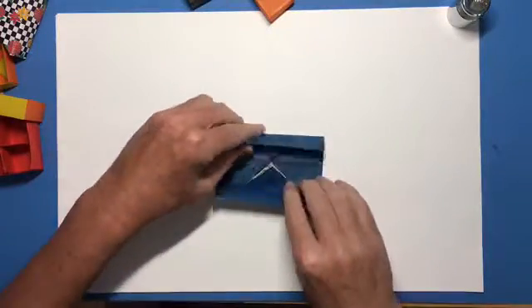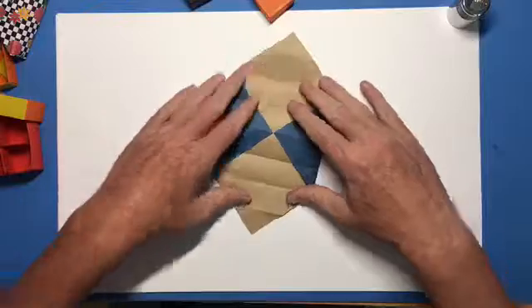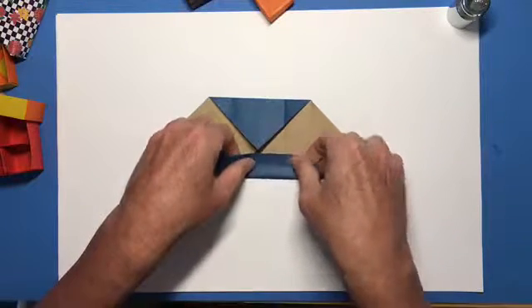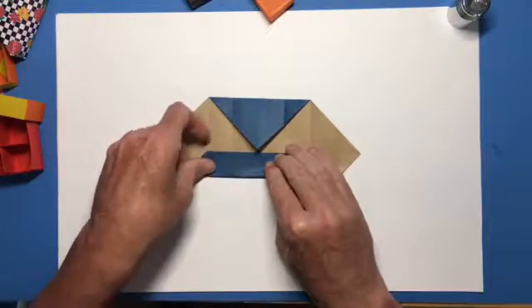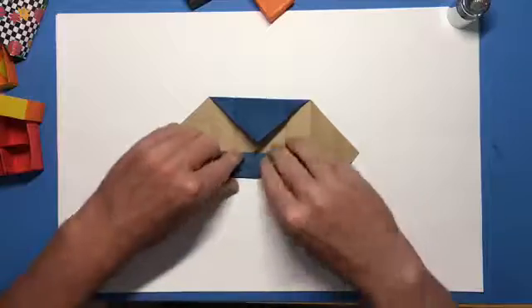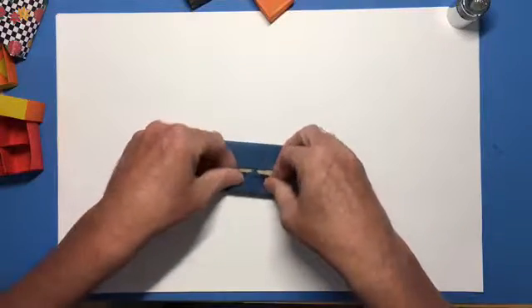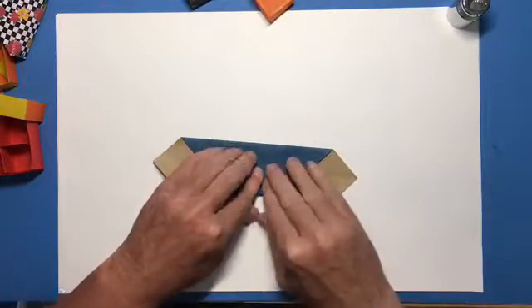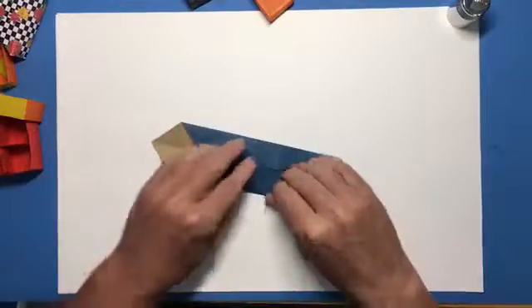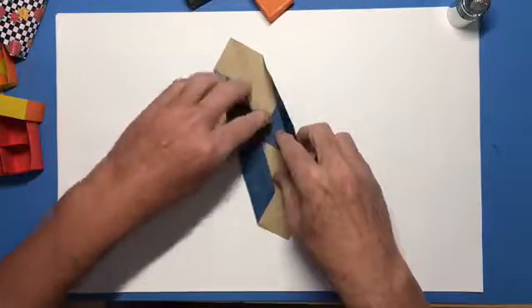Now open that back up and open up the ends there. We're gonna take this side here that doesn't have the crease in it and we're gonna fold that into the center line like so. If that little piece sticks out underneath it when you do that, that is perfectly fine. Get a nice tight crease. Spin that around and we'll do the same thing with this side — nice tight crease. Now we're gonna open these back up.